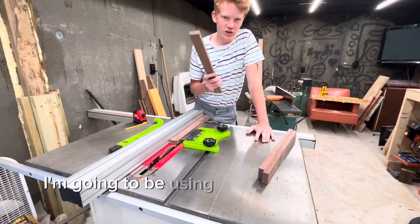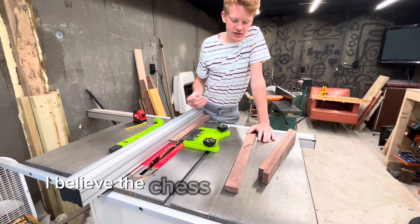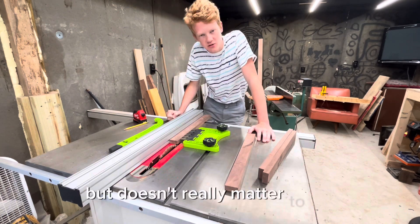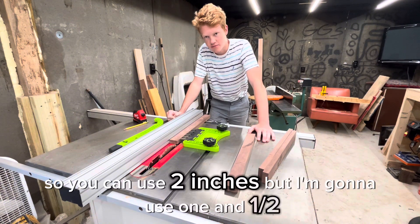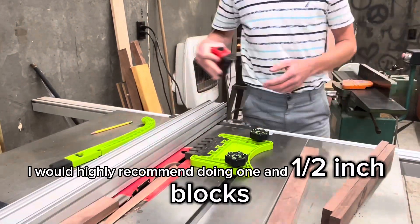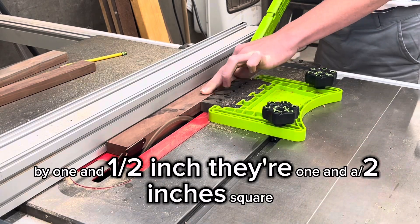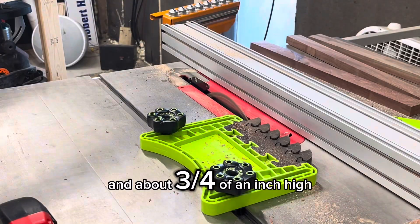For this build, I'm going to be using 1½ inch strips of black walnut. The standard chess board square is about 2 inches, but it doesn't really matter. I'm going to use 1½ because it fits better in my planer. If you have a 12 inch planer, I would highly recommend doing 1½ inch by 1½ inch blocks — so they're 1½ inches square and about ¾ of an inch high.